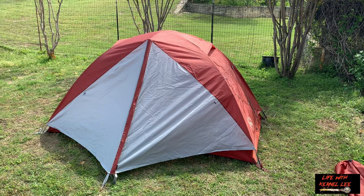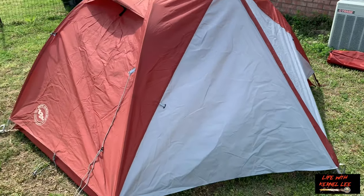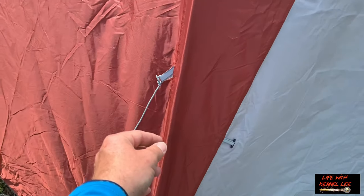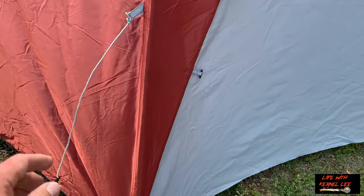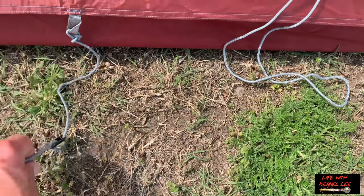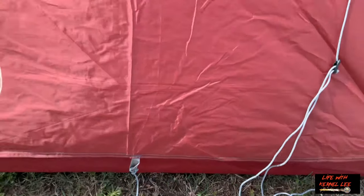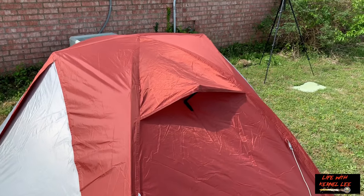Here's a look at the Big Agnes Mountain Sheep 2 with the rain fly — it's kind of a gray and maroon color. You have four guy-out points, and this is reflective webbing. The guy lines have reflective material in them as well, and then along here with the buckles there's reflective material on the webbing too. You can pull out the rain fly on the sides here to increase ventilation. Two doors, two vestibules, and you have two roof vents — one on both sides. Good-sized vents.